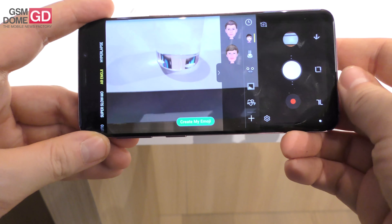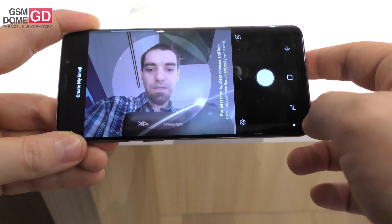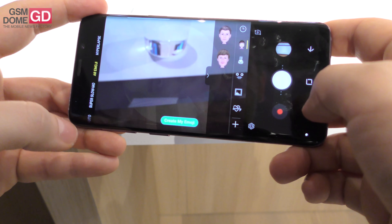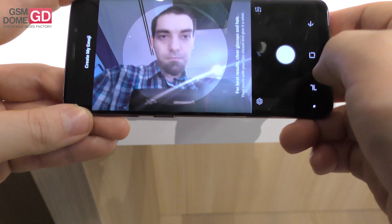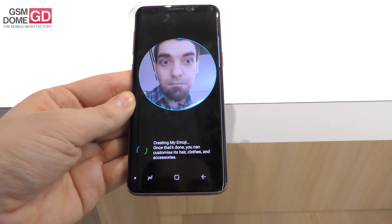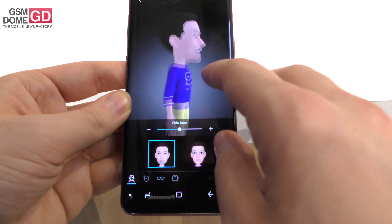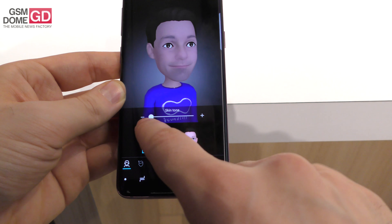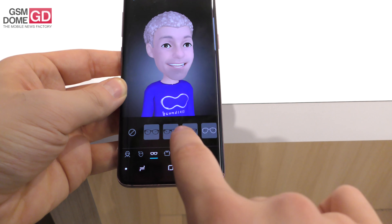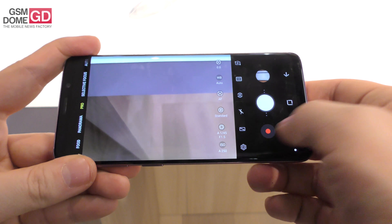There is the AR Emoji feature — using AR Emoji I can turn my own face into an emoji. You press here, create my emoji, scan your face, and try not to talk while you're doing it. Okay, male — next — it's creating it. Apparently that's me! Not bad actually. You can change the skin tone, hair style, hair color, put on some sunglasses and other funky customizations. That's AR Emoji in a nutshell.